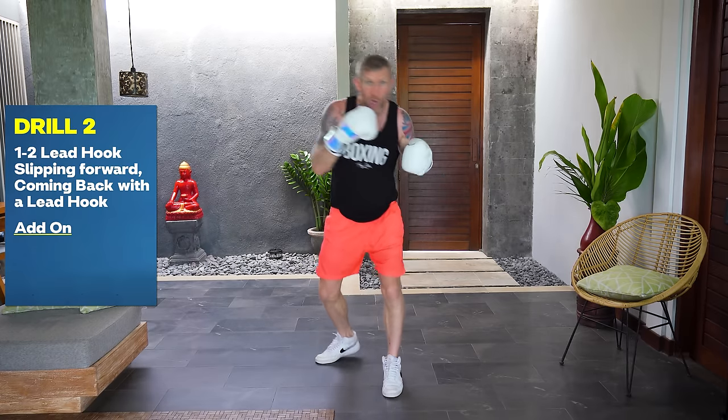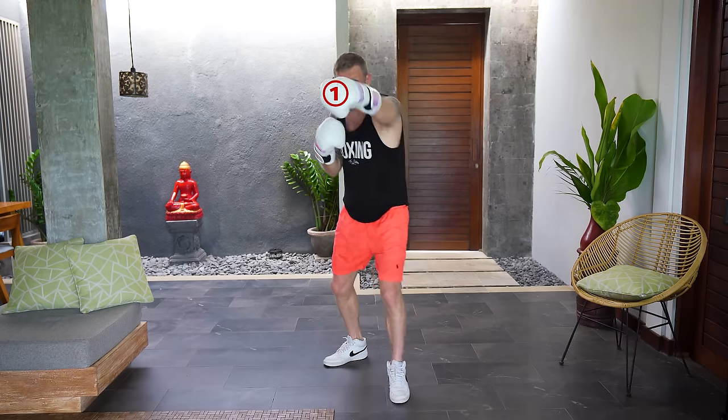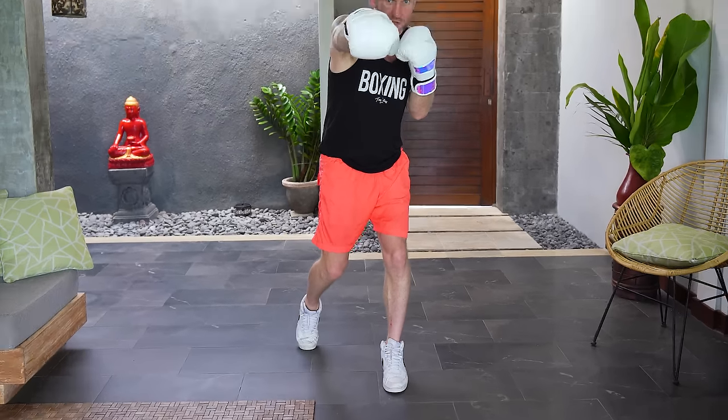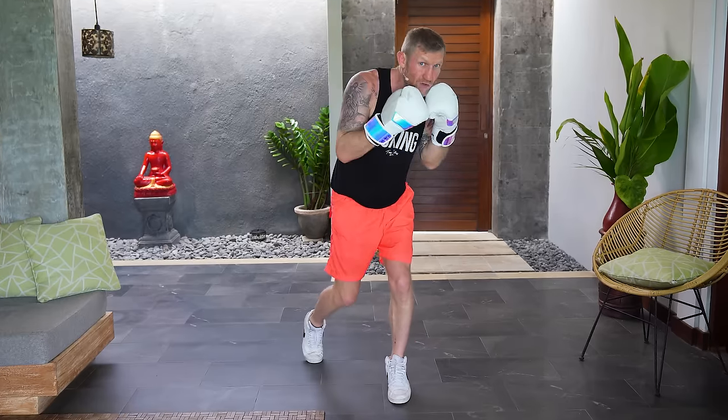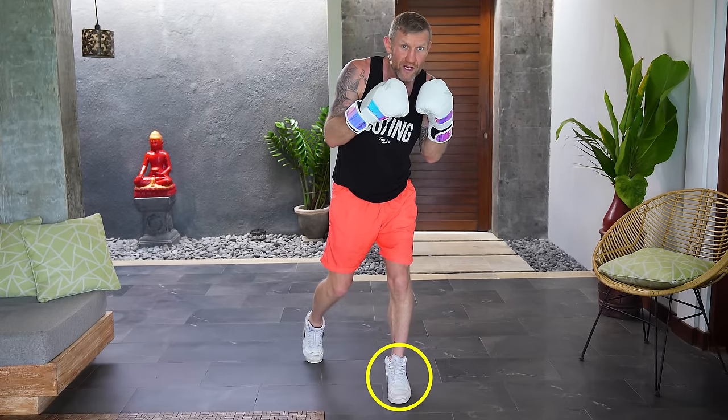Drill number two: we're going to throw one-two, lead hook, slipping forward, coming back with the lead hook. Throw that one-two, the weight's on the front foot, throw that hook, the weight comes back to the back foot. Then from there we slip forward putting the weight back on the front foot, loading up for that next hook. It's all about the weight transfer — that's going to help develop good habits to increase the power of your punches.